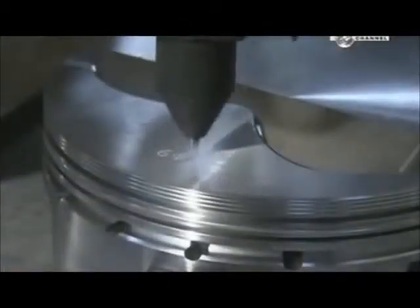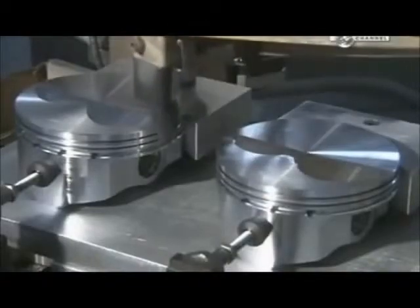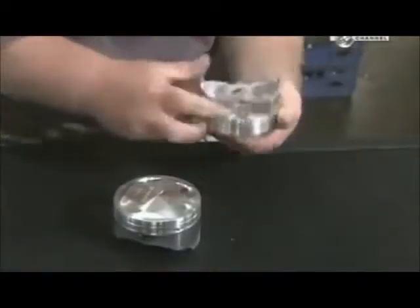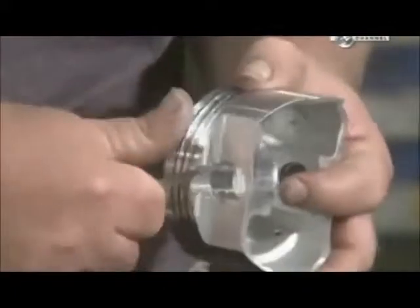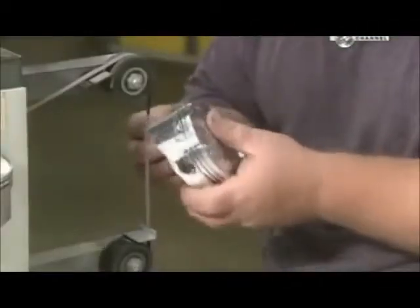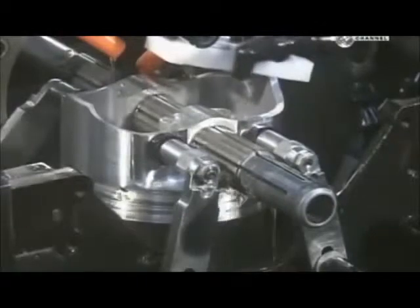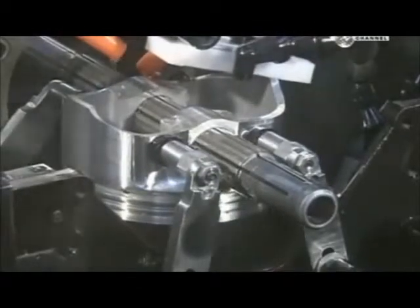Another machine engraves model and production data onto the piston. A worker then removes sharp edges created during previous operations and uses a belt sander to further smooth out the surface — sharp edges could damage the cylinder walls. A cutting machine then shaves off a bit of metal inside the pinhole so the wrist pin will fit snugly inside.